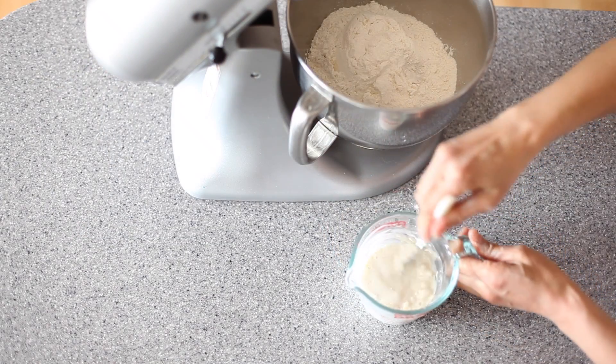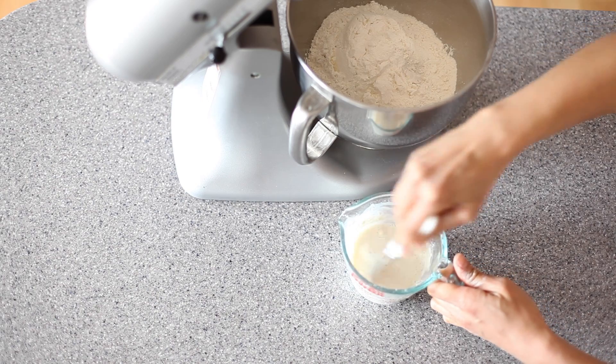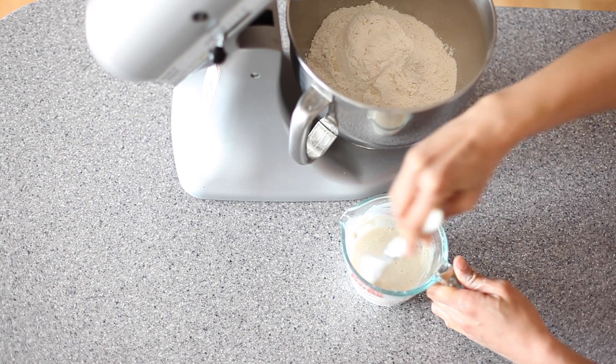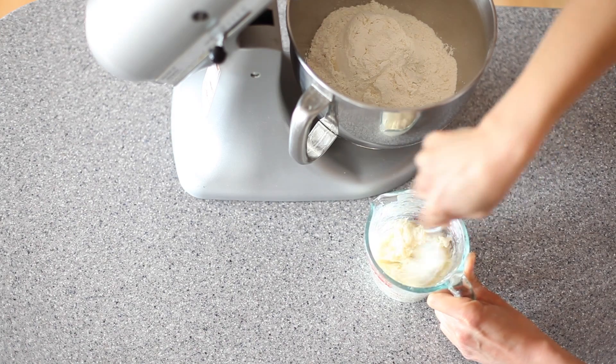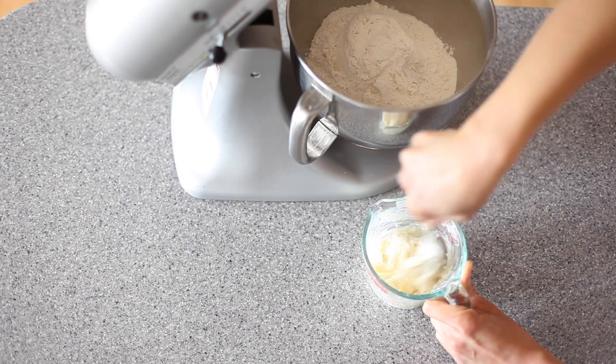I'm going to microwave this on high for 30 seconds. I took it out and now I'm stirring it, then I'm going to pop it back in for another 30 seconds, stir again, and then one more time for 15 more seconds. At the end of that it's going to look something like this — kind of like a thickened mashed potato texture.